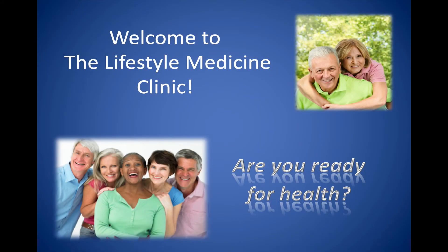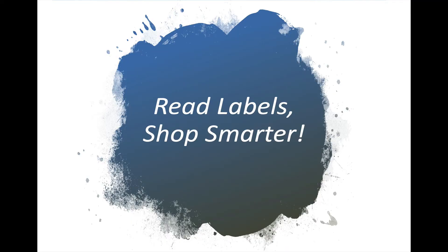Welcome to the Lifestyle Medicine Clinic. This is Dr. David Drilczyk. Are you ready for health? This session is on reading labels and shopping smarter.